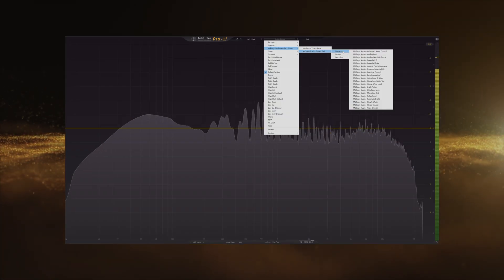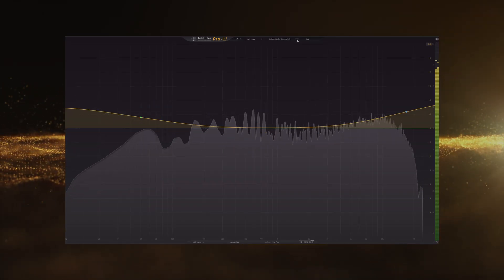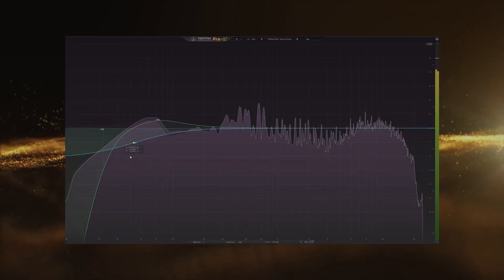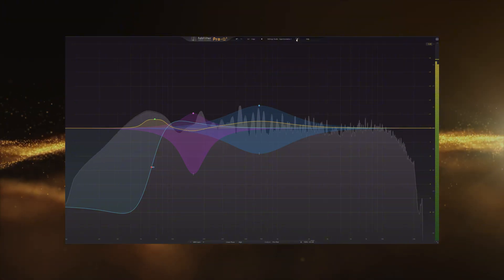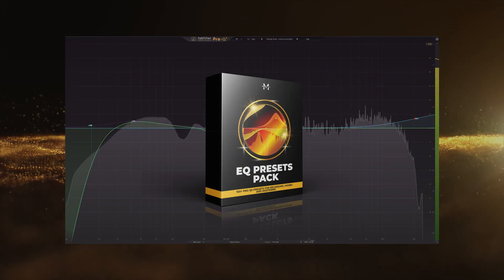To help you with low end treatment, I've also made different presets that you can check out to see how I use different filters to shape my tracks. This one is very interesting — you have many of them that you can use to manipulate the stereo field of the low end and keep your sub bass, basses, and other signals very tight. This is within my ProQ3 and ProQ4 pack.